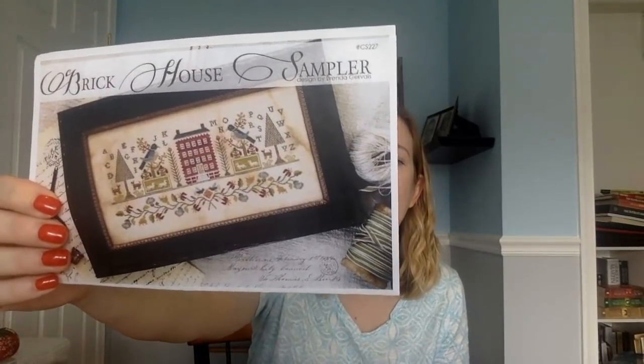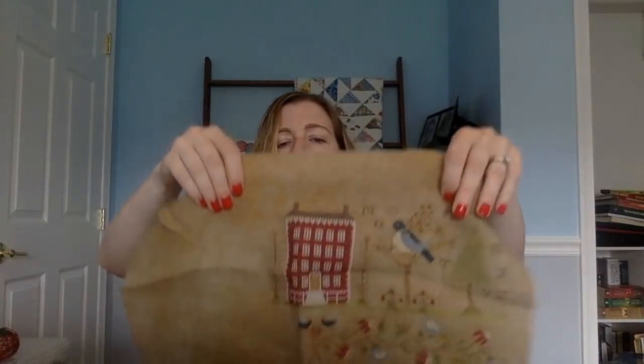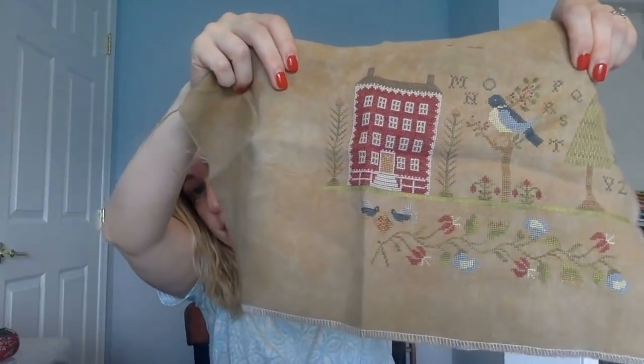I had another question — I think it came from someone watching a previous video — about the brick house sampler and what color red I used. Let me show you: the main red in the house is Victorian Motto Prim Christmas. Then there's another red used in the flowers, which is Victorian Motto Crab Apple. They look fairly similar but are two different colors, and neither is the called-for color. Hopefully that answers it for whoever asked.